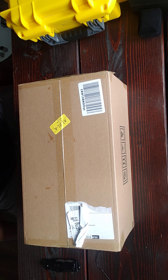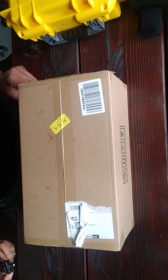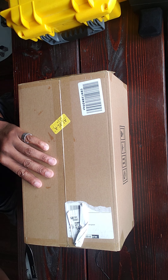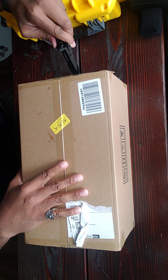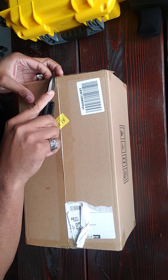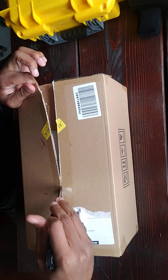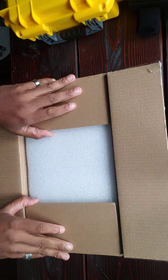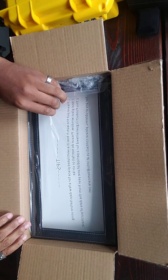All right guys, so today on VicTalk I'm gonna unbox a jewelry box I bought off Amazon. I basically wanted something to hold some of my watches and some other small pieces of jewelry. I found this — I think it was like 30 bucks, maybe $29.99 or something like that. I'll post the link in the description. Hopefully this holds all my jewelry and encourages me to buy more to fill it up.